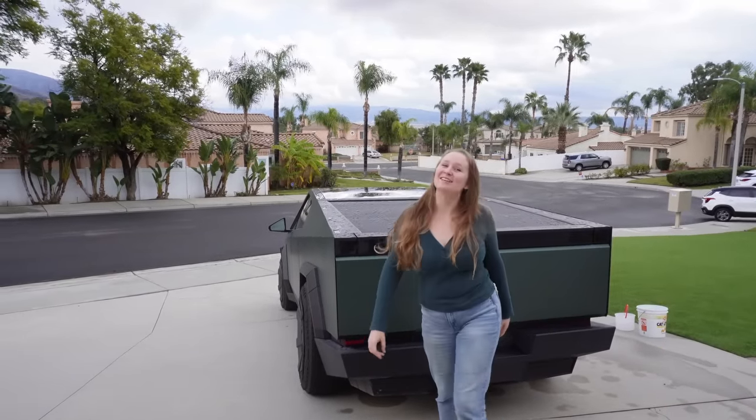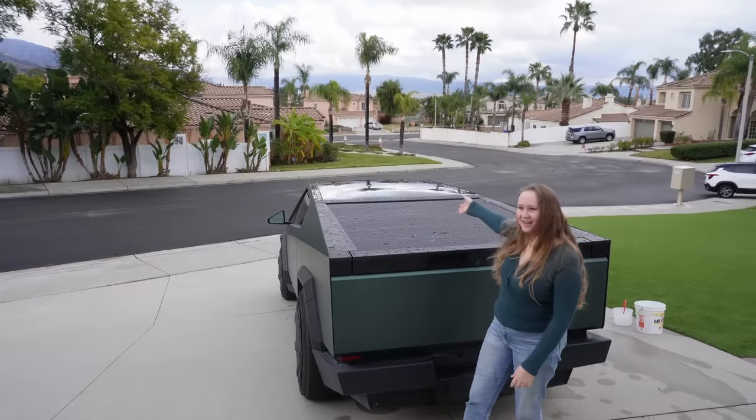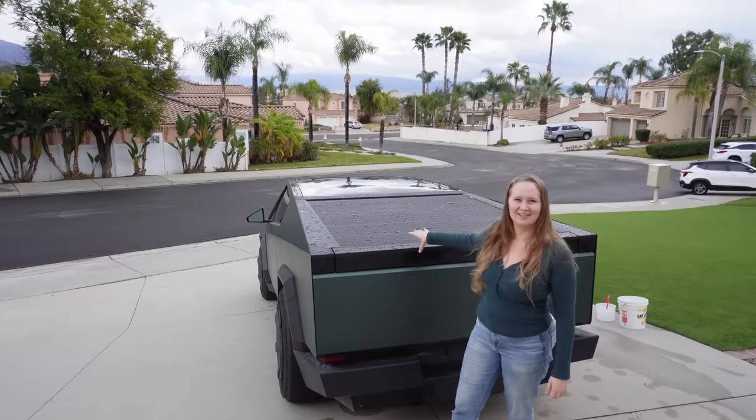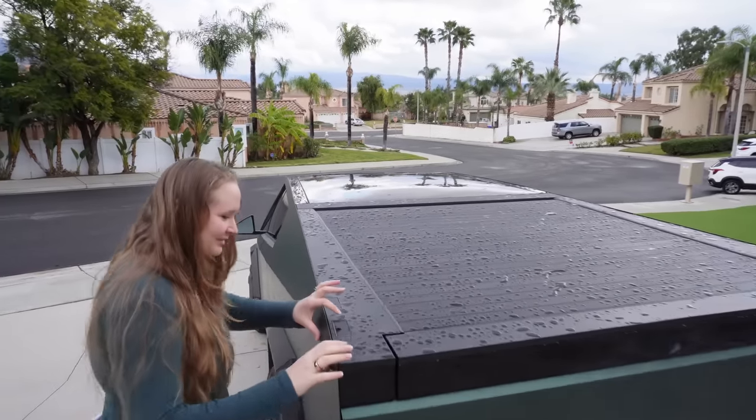Hello, welcome to our Cybertruck life! It just rained, as you can see. We wanted to check to see how waterproof the tonneau cover is.